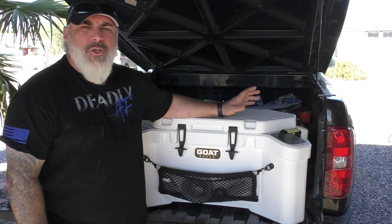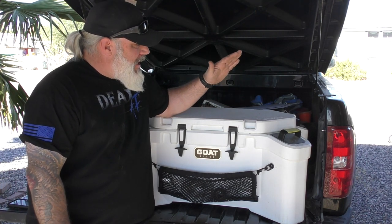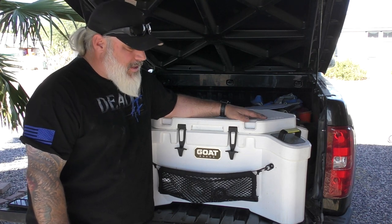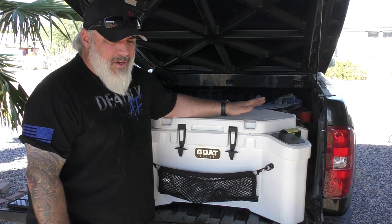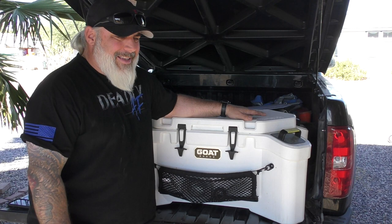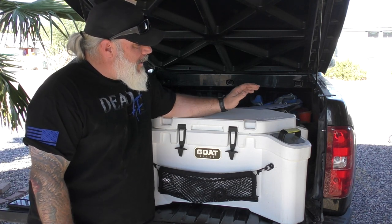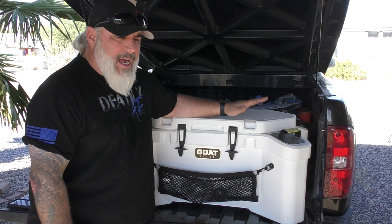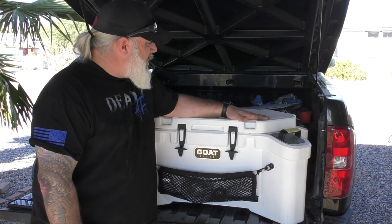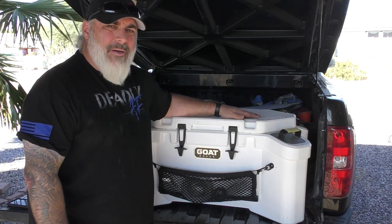My relationship with GoatBox Co is that they did send this to me a number of months ago. I've been using it throughout the summer and now into fall, so I've pretty much put it through all the paces possible — the heat and everything else out here in the desert. The fact that I was given this is not going to affect my review. This is of course an honest review of the GoatBox Co Hub 70.